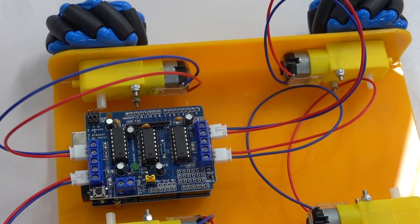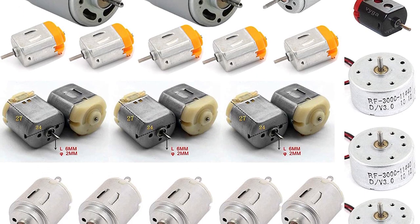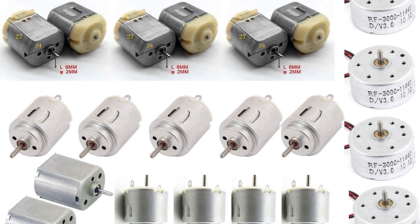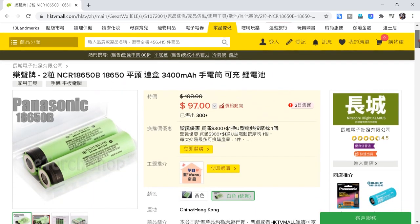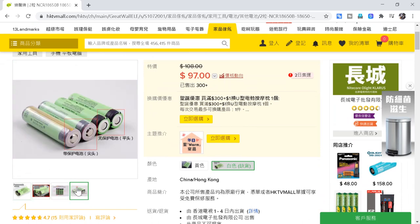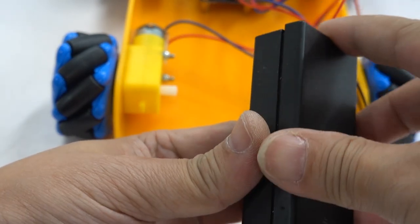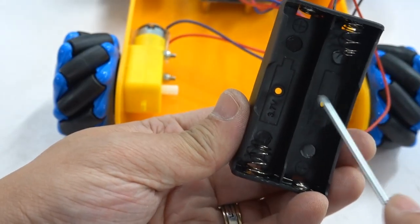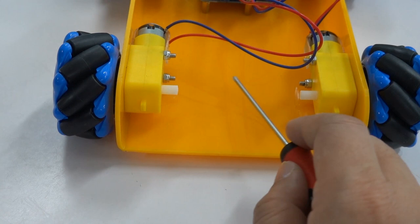Only the power supply is left for hardware installation. DC motors have no fixed working voltage — the higher the voltage, the faster the rotation, as long as the load is not exceeded. We use two 18650 batteries; the voltage on one cell is 3.7V, so two in series gives 7.4V. You can use a battery box with a cover and switch, or an ordinary one — allow students to choose when making. Fix it with screws or hot glue.